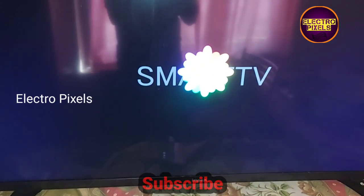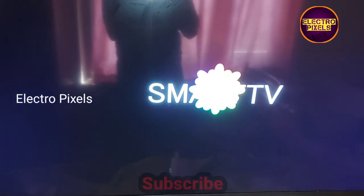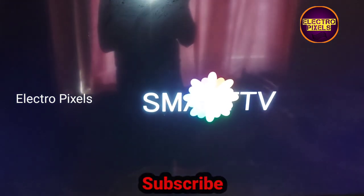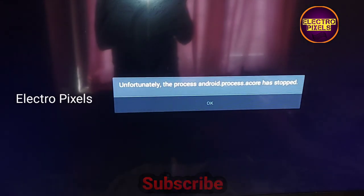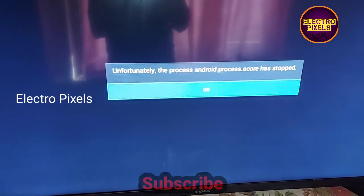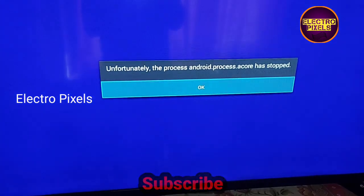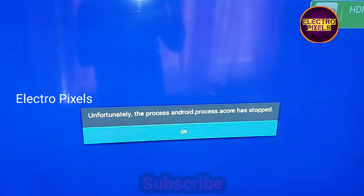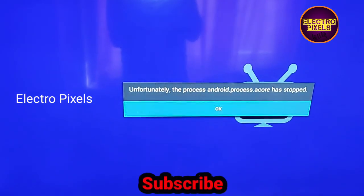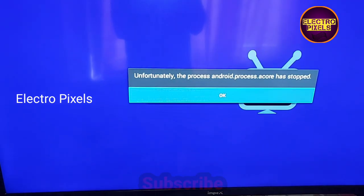Hello friends, welcome to Ultra Pixels. This is a 49-inch Impax LED TV. The fault is a motherboard software issue. You can see the TV starts displaying an error message: 'Unfortunately, the process android.process.acore has stopped.' The TV shows this pop-up error message and restarts every two or three minutes.